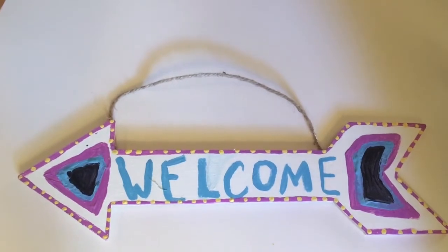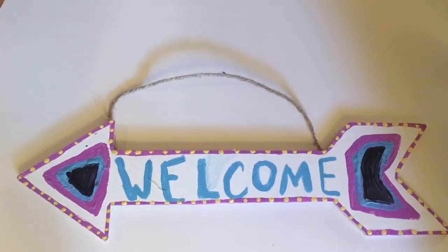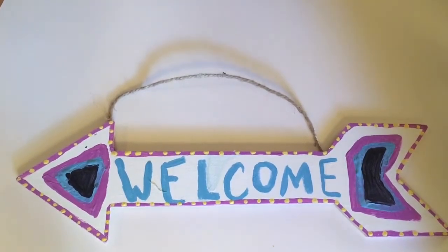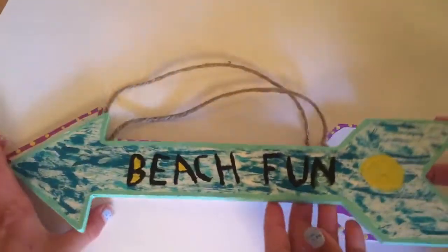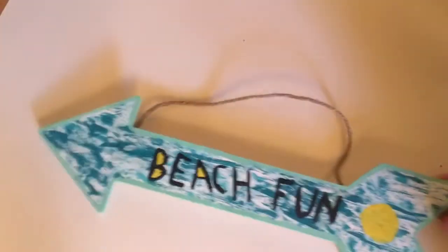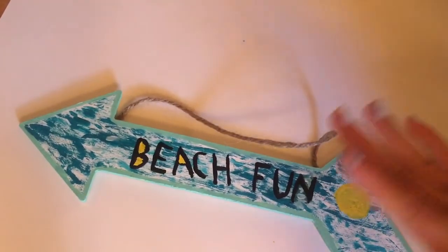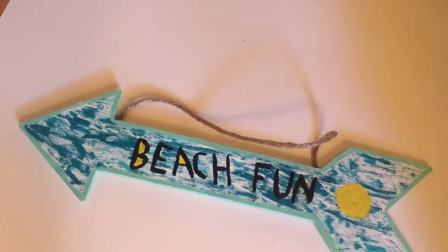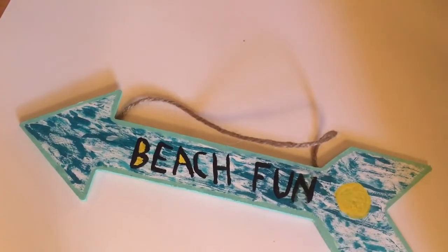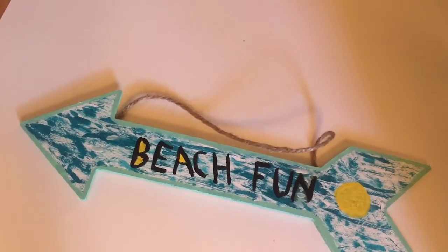If you're wondering why we're laughing, it's because Maddie keeps dropping things on my arrow. Now she's going to tell you about hers. Anyway, here's the real beauty — just kidding. Mine says 'Beach Front.' This kind of matches my room — well, not the yellow, my room's not yellow. I'll probably put this on the back of my door.